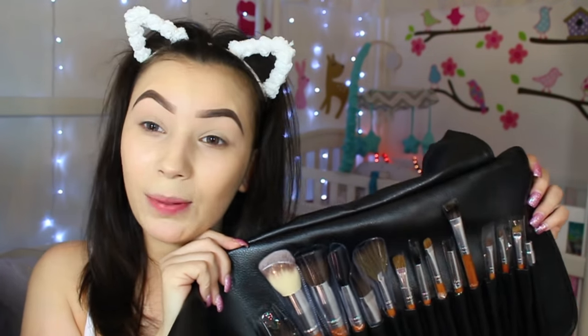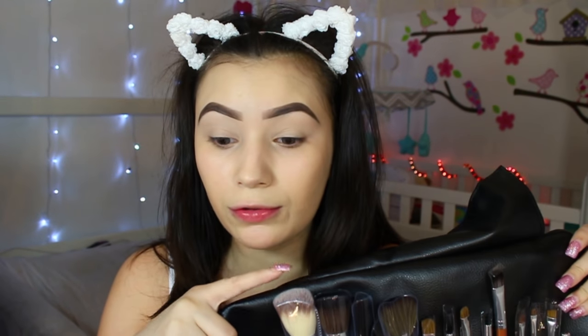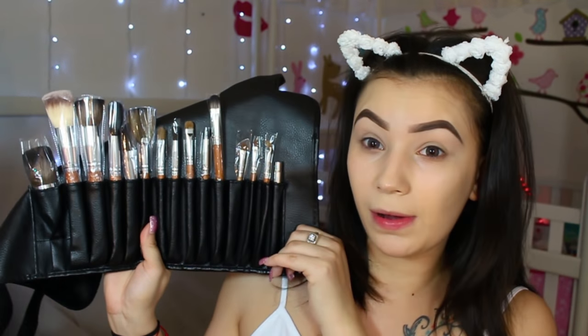We're going to be using my Vanity Planet brushes in this tutorial. I do have a discount code for you guys — I have a 70% discount code, I'll leave it on the screen as well as all the links and my discount code in the description box. This is a professional makeup artist brush set, cruelty-free and vegan. The set is a hundred dollars but with my discount code you'll get the whole brush set for only 30 bucks.